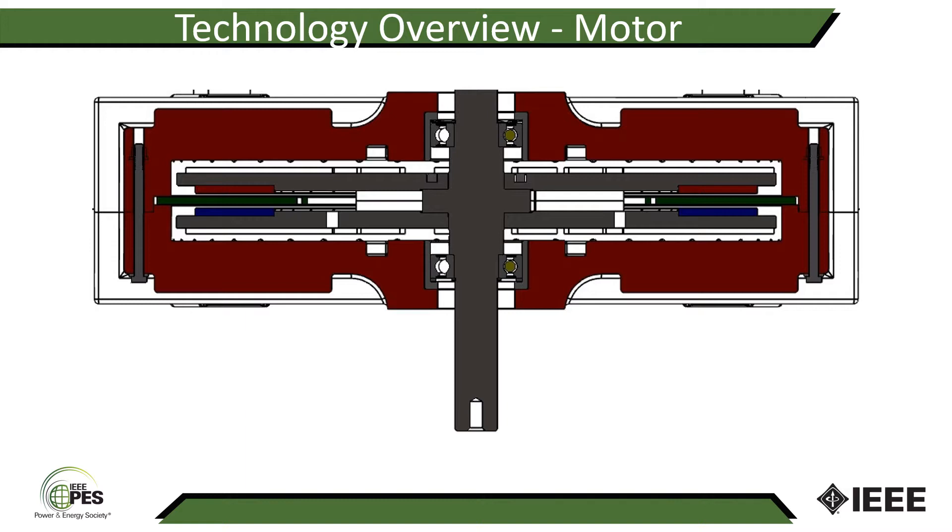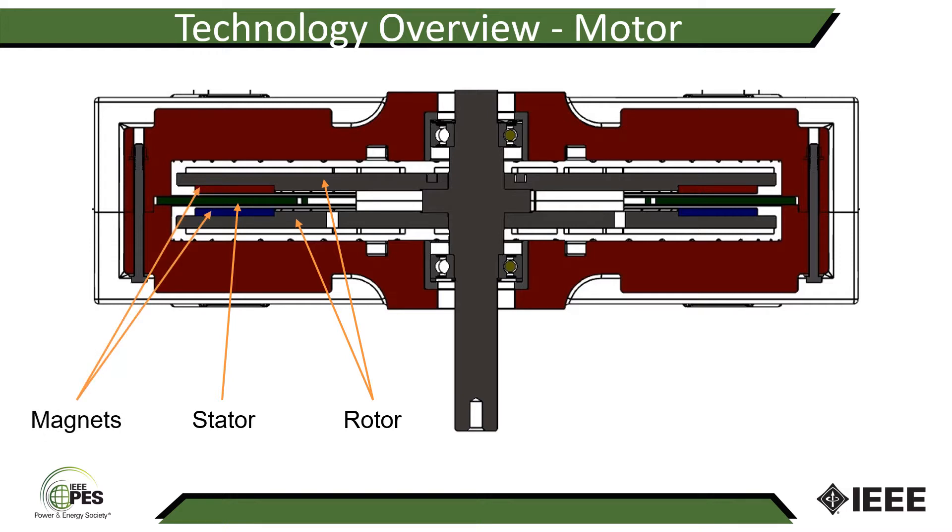Starting with the motor, this is a typical cross-section of our axial flux permanent magnet machine. You can see the stator and the two rotor discs. Being this an air core machine, you need two rotor discs to be able to establish the magnetic circuit. The rotor carries the magnets that establish the magnetic field, and the magnets face each other with the stator in between.